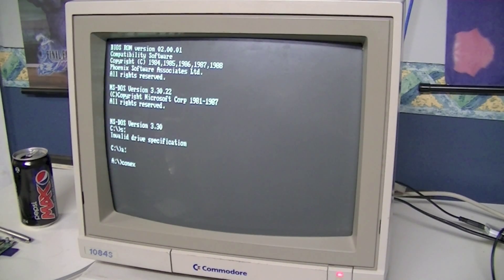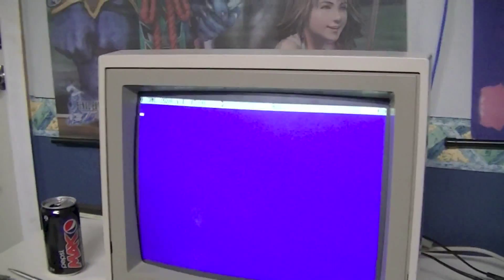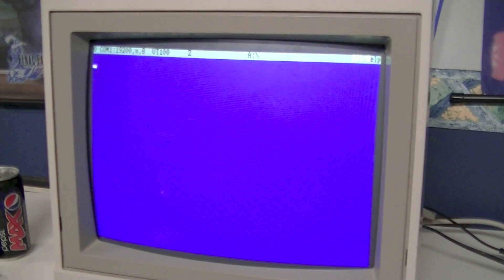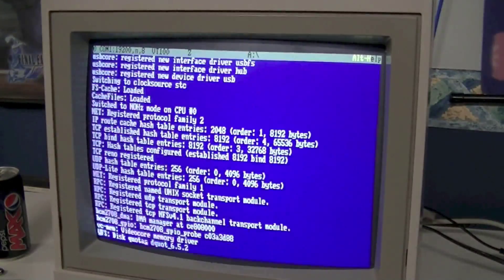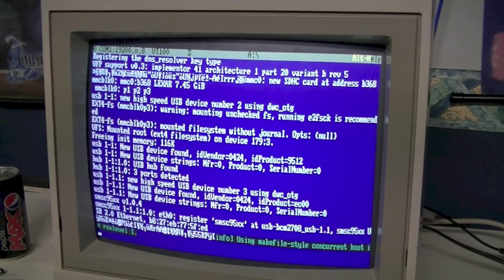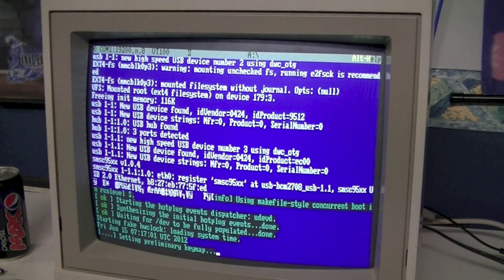Let's fire it up. As you can see, it's nothing fancy — it's just a terminal emulator. Set like so. When I plug power in to the Raspberry Pi, we get the Linux boot messages flying by.